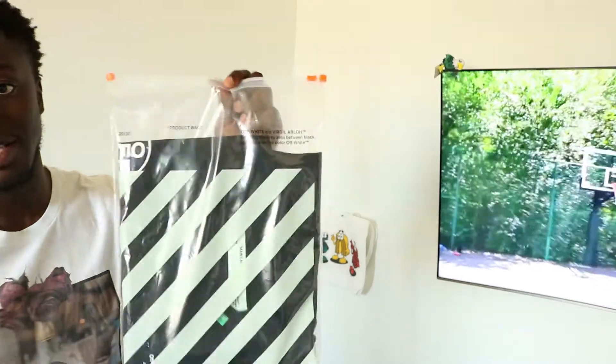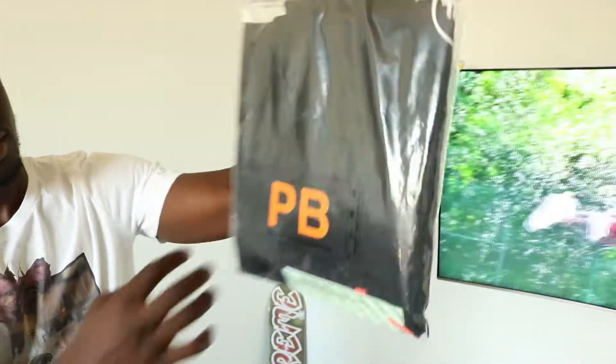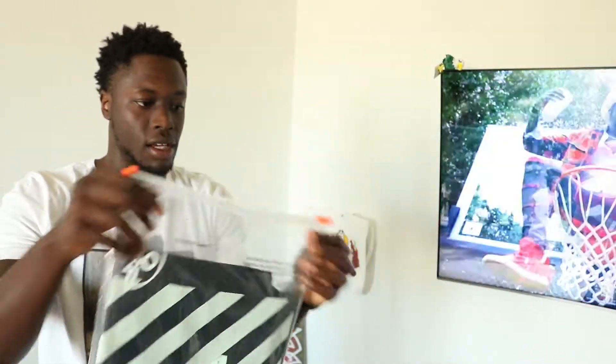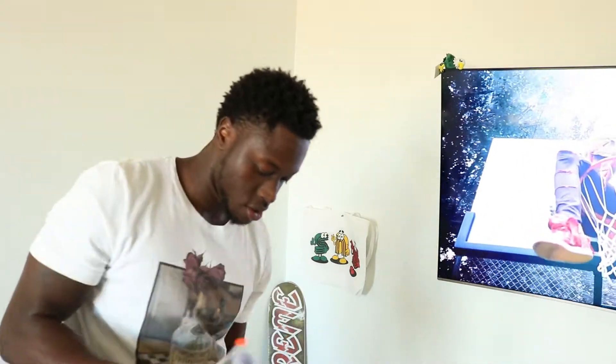This shirt actually came in a product bag, so we got the bag with it. Got your PB on one side and you got the Off-White logo. It's a Ziploc — open it up, let's get to the shirt.